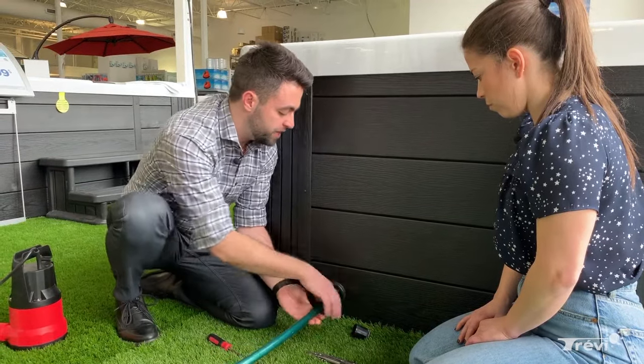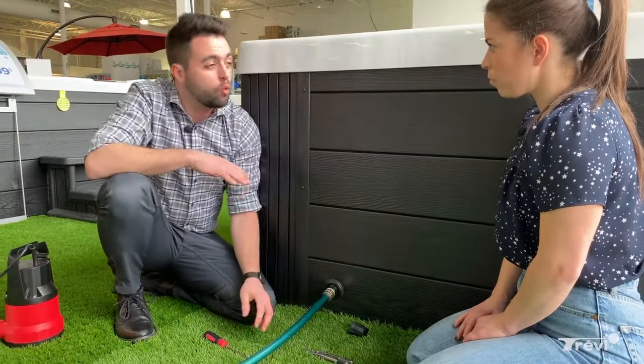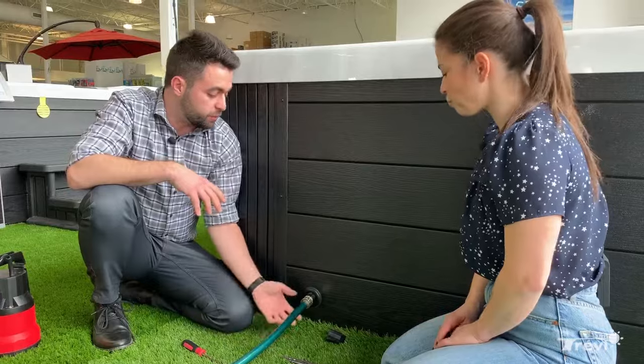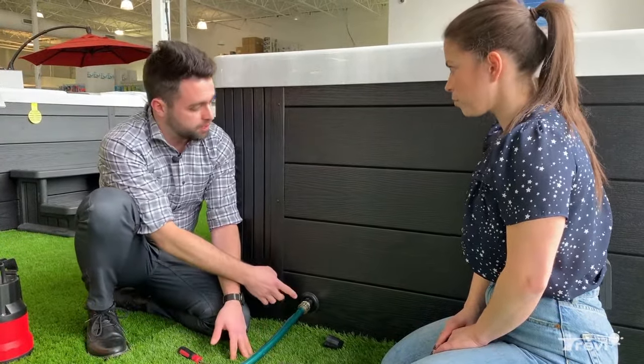A lot of the phone calls we get, especially from new spa owners, is at this point when we take the cap off, the water's not coming out. It's normal — if it were coming out right now, we'd be always panicking putting a hose on, it's just not convenient. And that's where the valve comes into play.